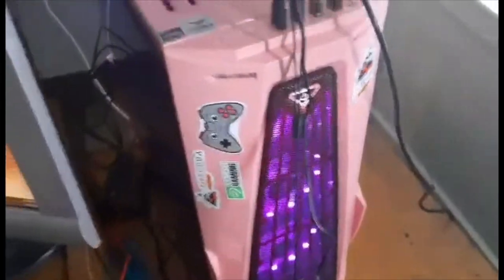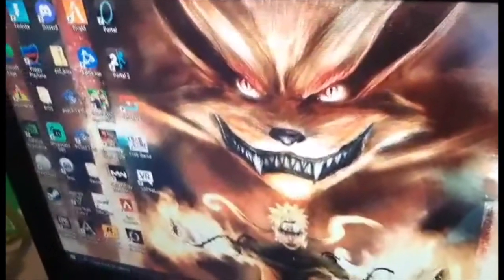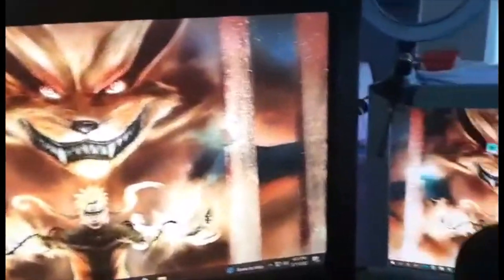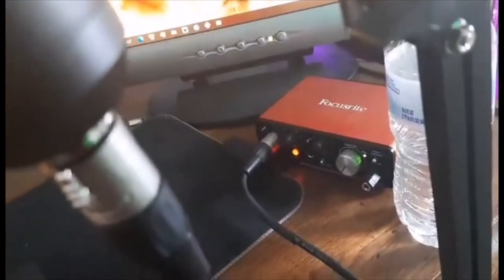We'll start off with the PC — the specs will be in the description, but this is my no-compromised gaming PC. For everybody who's skeptical, it's still working. This is the main monitor right now, a TV. Second monitor, microphone — it's a Focusrite mic, and also a Focusrite interface.